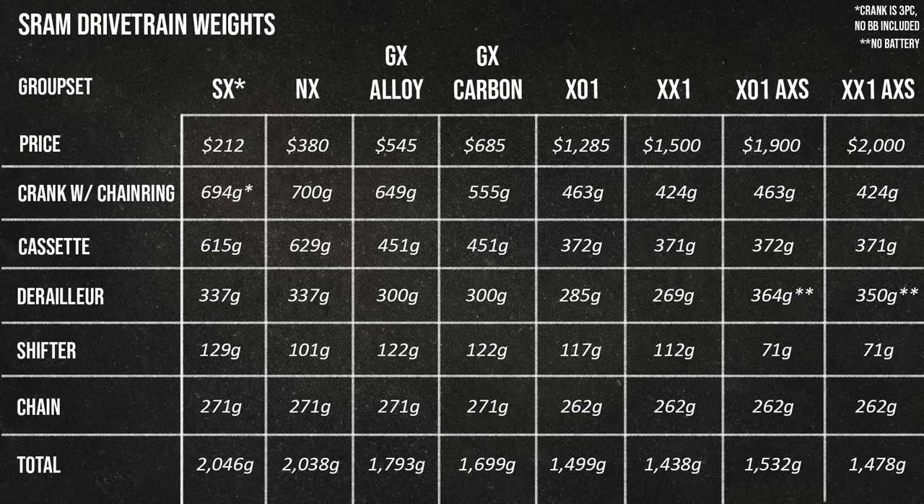XX1 ends up being 61 grams lighter than X01 for $215 more — it can be expensive being a weight weenie. The X01 shifter is 5 grams heavier due to XX1's carbon lever blade, and the X01 derailleur is 16 grams heavier because of XX1's carbon outer cage. Looking at AXS, the electronic shifter and derailleur are actually heavier than their mechanical counterparts, but you eliminate the derailleur cable and housing. AXS also offers a very different riding experience with app-based shift tracking and customizable lever direction. We have a whole video on AXS specifically if you want to dive deeper.